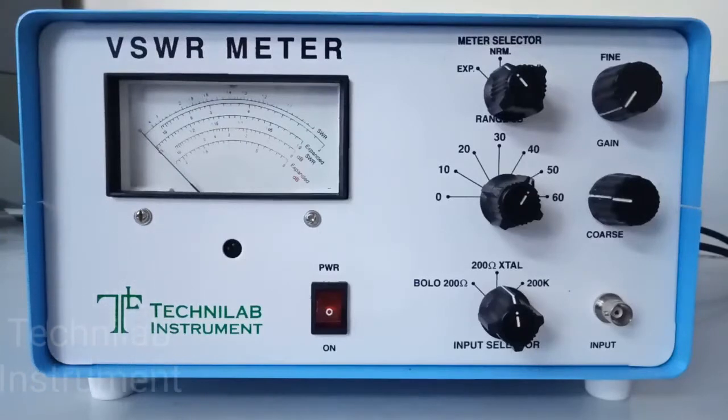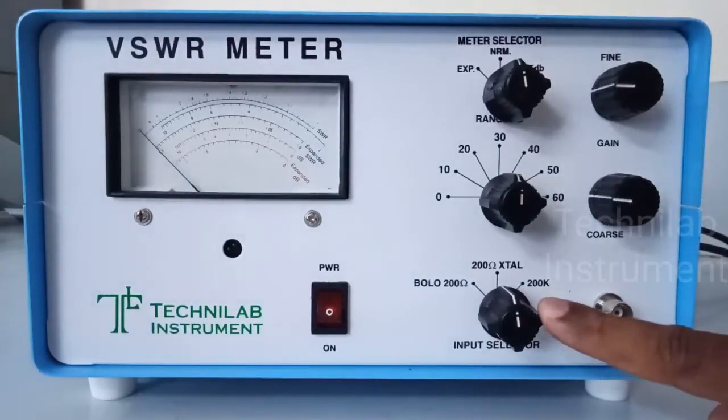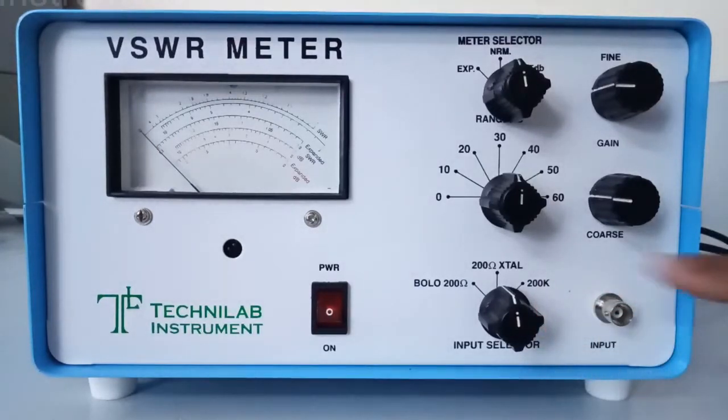This is our second video: Operating Instructions for VSWR Meter. This is a VSWR Meter. Input is connected through a BNC Female Connector. This is an input selector switch. Input selector 200 ohms. Select input impedance as 200 ohms for crystal detector.